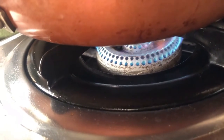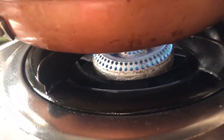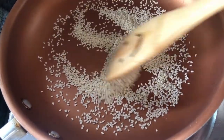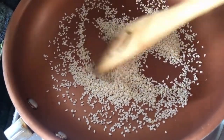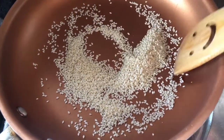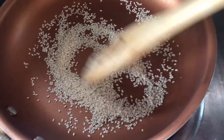Magpainit muna ng kawali. Kasi magto-toast muna ako ng sesame seeds for garnish. Pag nagtoast ka ng sesame seeds, mas lumalabas yung nutty aroma nya — mas masarap yun pag kinain.